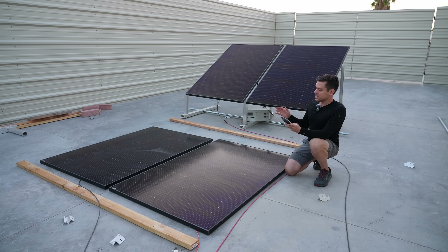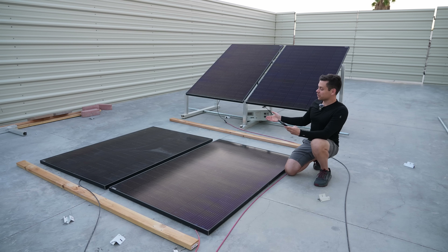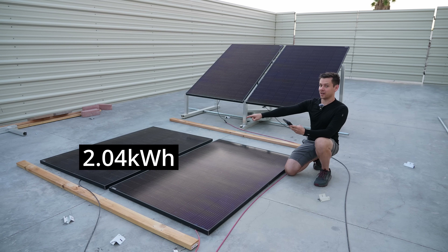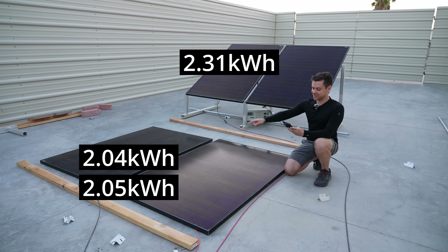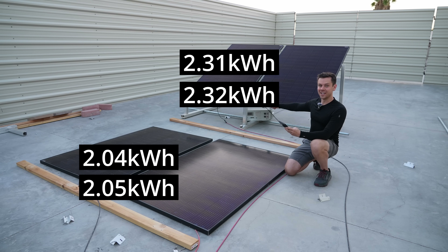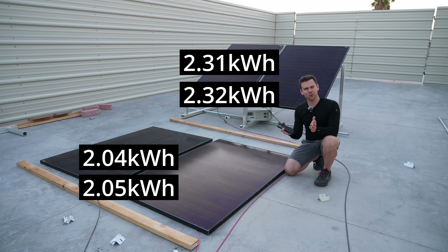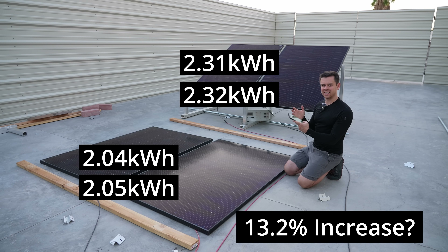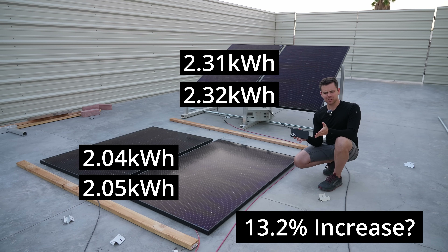Two days later and we have some results. For this test I only hooked up one panel — the left one. On day one, this panel pulled 2.04 kilowatt hours, and the one behind it pulled 2.31 kilowatt hours. On day two, this one pulled 2.05 kilowatt hours and the other pulled 2.32 — both within 0.01 of a kilowatt hour, which is why Las Vegas is the best place to test solar panels. That works out to only a 13% increase, which is only 1% more than having it lifted up an inch.